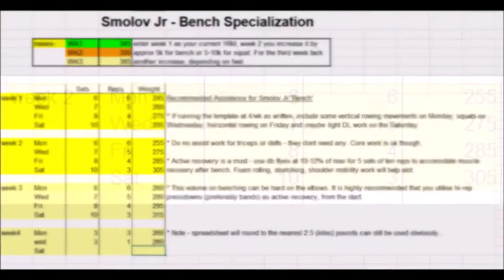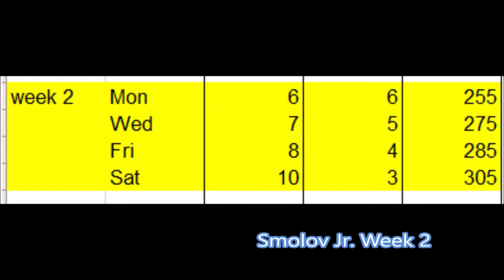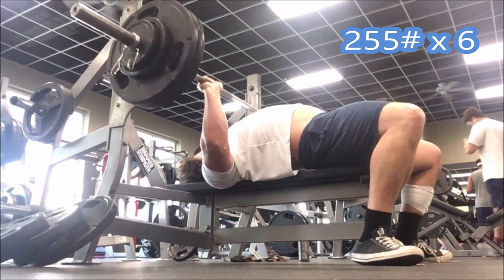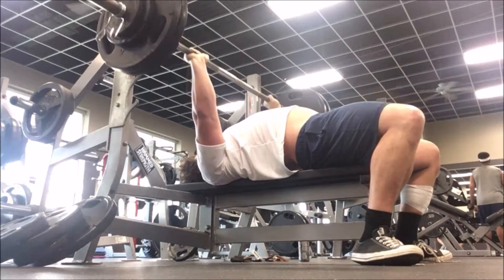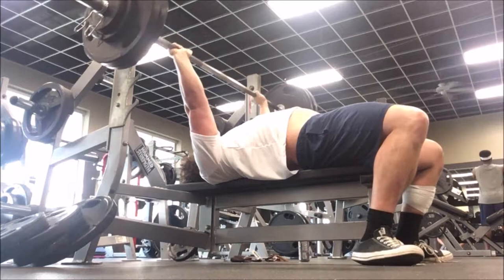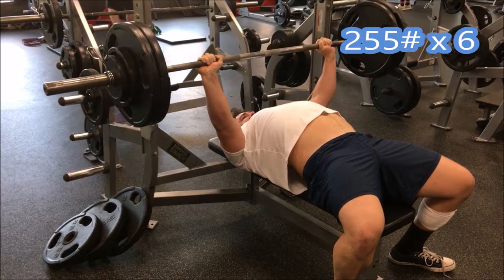The second and third weeks of Smolov Jr. are actually some of the most challenging, mainly because the weights are starting to feel challenging while the workload stays fixed. The first week uses percentages that are just low enough to allow you to recover relatively quickly, given your diet and sleep are in order. The percentages in the second week are basically week 1's percentages plus 10 pounds — so you're just adding 10 pounds to your max, plugging in the percentages, and cranking out the workload. Your third week percentages are your week 2 weights plus 5 to 10 pounds, depending on how you're feeling.